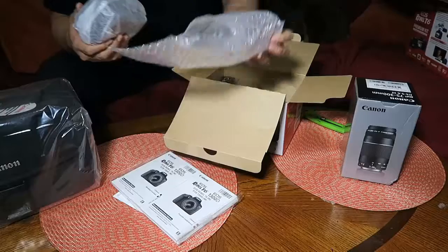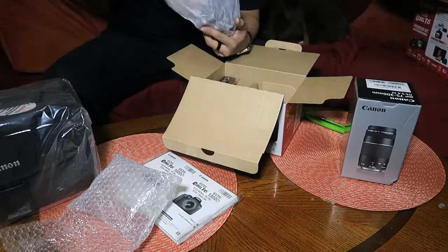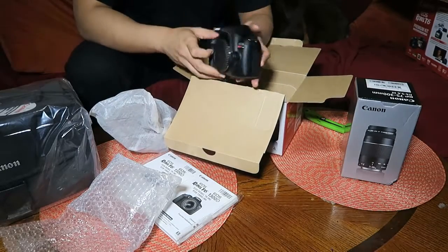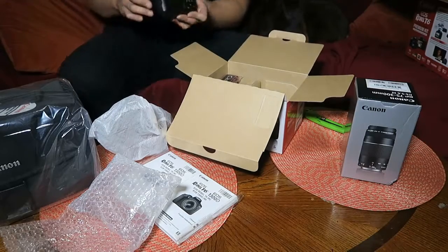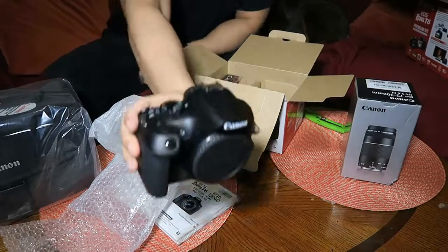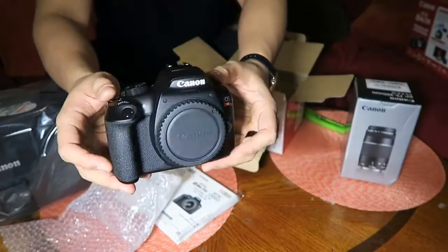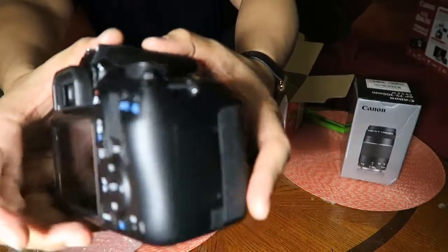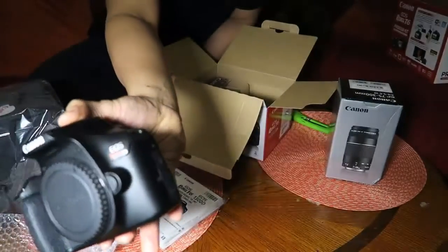Oh man, it feels like Christmas! It comes wrapped nicely — ooh, I already smeared it, sorry. But look at this guys, oh my gosh, this is sexy — straight matte black, super pristine. That's just the body right there, as you can see.